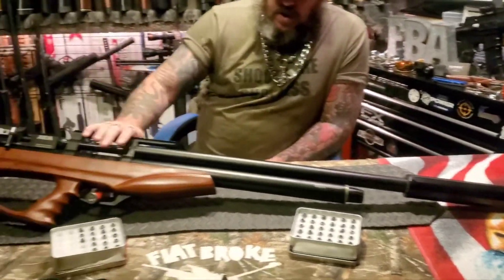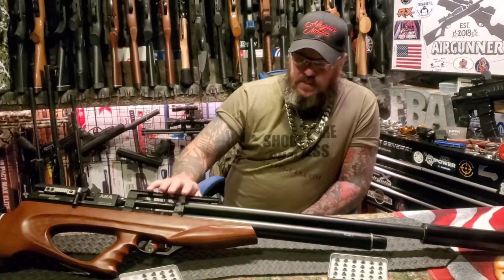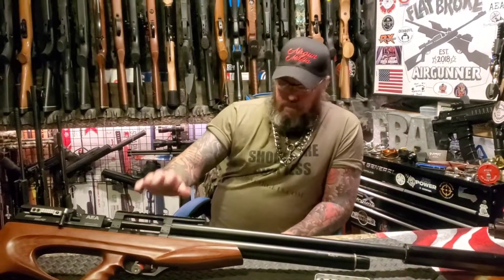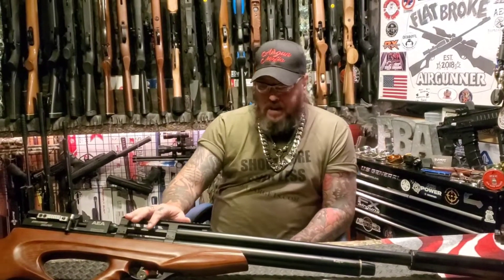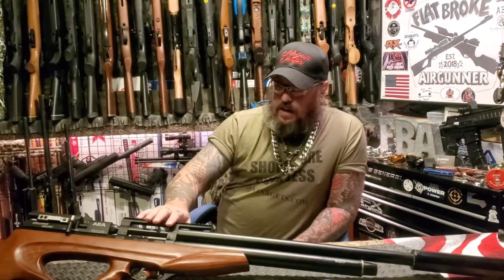We're gonna be doing all kinds of fun stuff with this. I bought this for me, but due to some stuff going on on the internet, this just may find a new home with someone else. We're still in the works with that, so I don't really want to speak on it and jinx it. But I got a UTG AccuShot scope coming, which is a pretty nice size scope and I think it'll ride really nice on here.